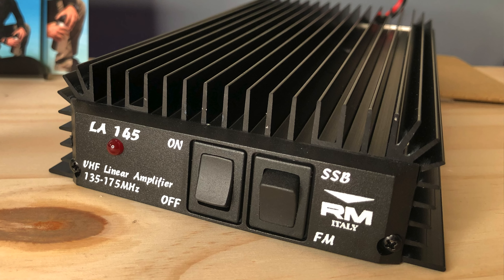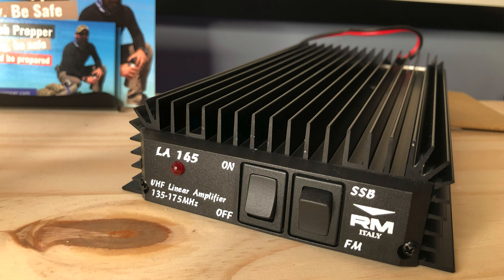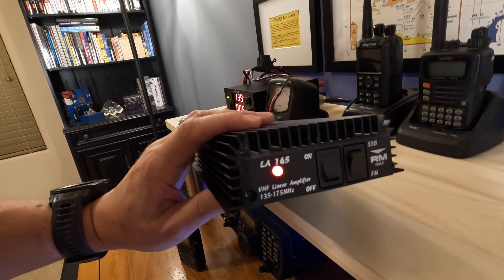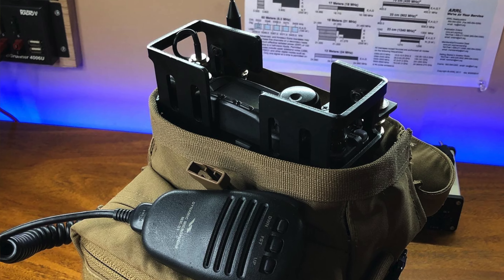So what did we just hook up and why? It's a linear amplifier for two meters from RM Italy — the LA145. It's for two meters, and the reason I picked this up is because it supports both single sideband and FM. For FM it'll work great with the HT, and for my single sideband all-mode rig like my 818, this would be perfect to boost those signals.